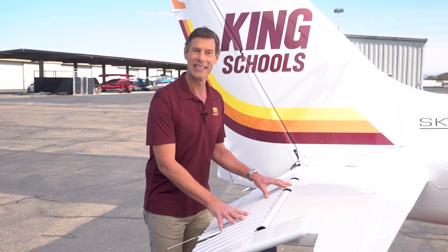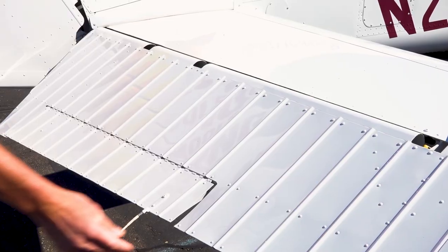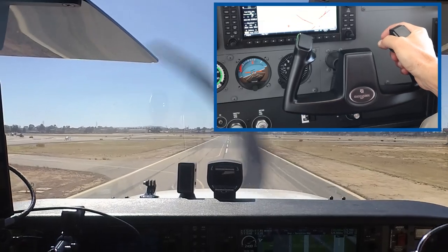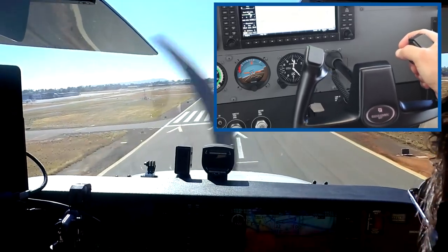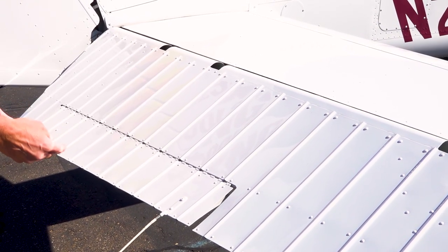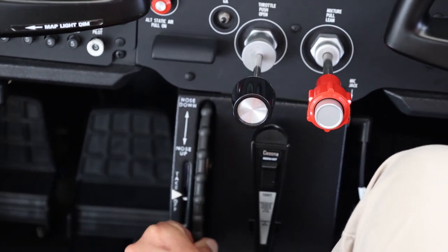Here we are at the tail of the airplane. This is what we call the horizontal stabilizer. In this Cessna, there are two parts — the front half which doesn't move, and the back half that goes up and down. We call this movable part the elevator, because it's used to climb and descend. An easy way to remember: if you pull back on the wheel toward you, you're pulling the nose up toward you. Push the wheel away from you, and you're pushing the nose down. This little surface here is called the trim tab — its job is to hold the elevator in position so you don't have to, so you can fly the airplane with your hands completely off the controls.